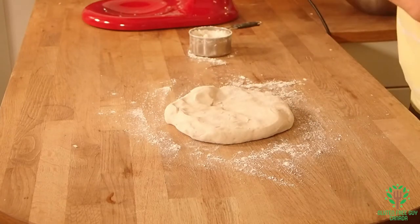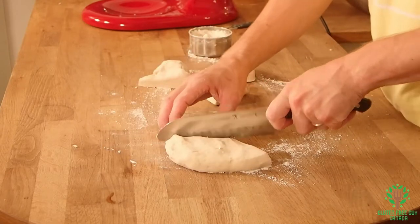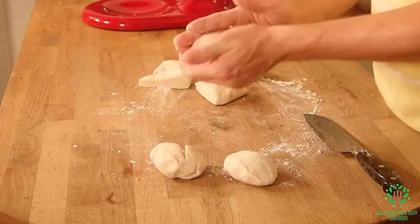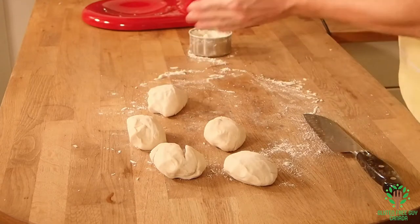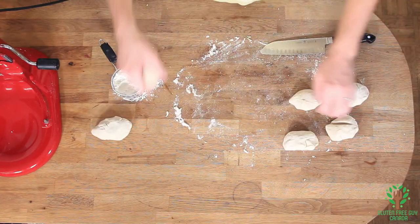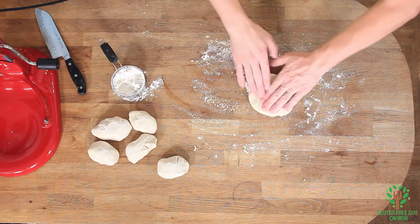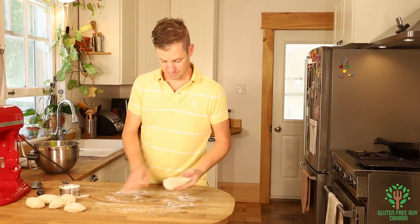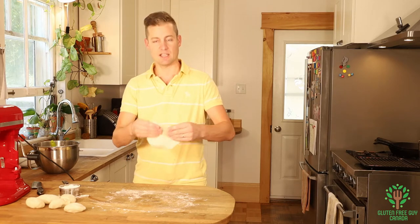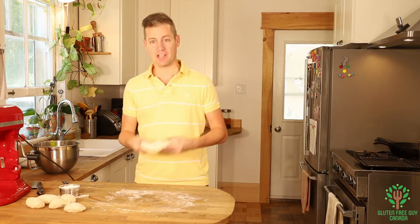Let's cut this into — I'm thinking six. Roll them each into a ball, set those aside, get the surface floured, and then pat them out just like that. Look at that, that looks like a beaver tail or an elephant ear, because I'm sure you've heard both terms.